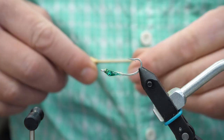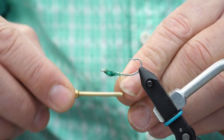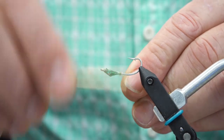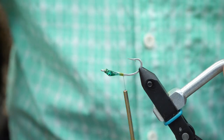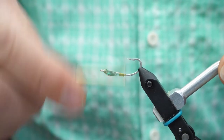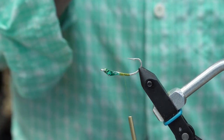First order of business here is we'll lay down a layer of thread base on the hook, starting right behind the head, and we'll just tie that thread in to the bend of the hook. Then advance my thread back to just behind the eye and I'll tie in my legs.